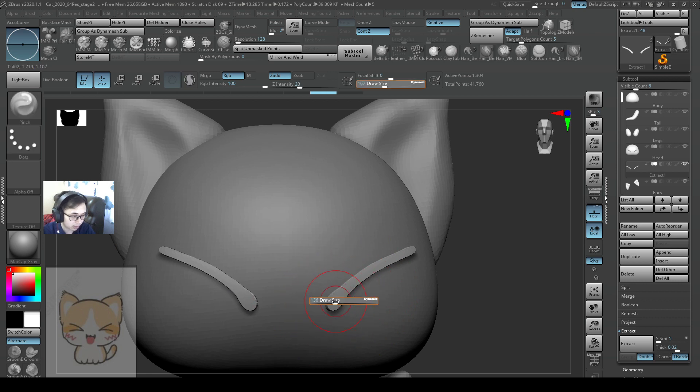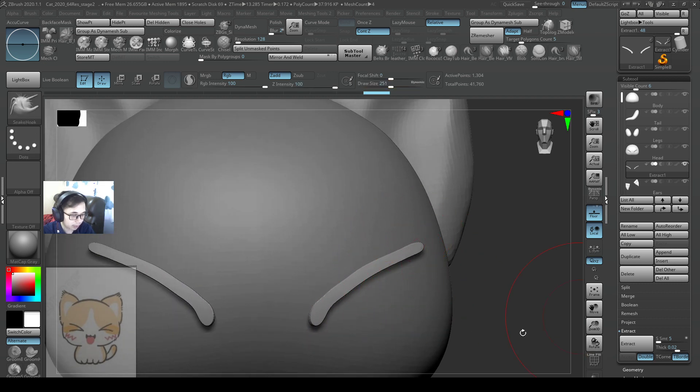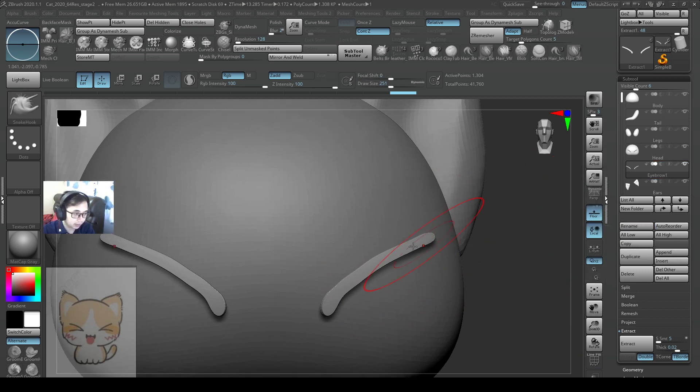If you have a smaller, more accurate mask, you just extract it. Remember to press accept so that this will be created as a separate mesh. Let me rename this as eyebrow1.